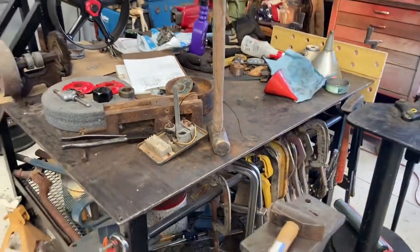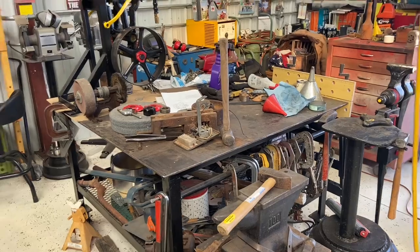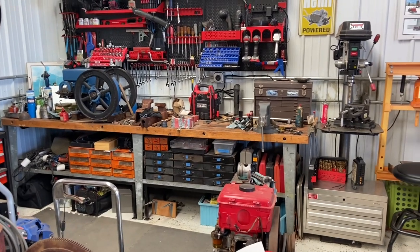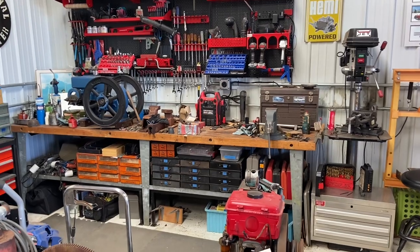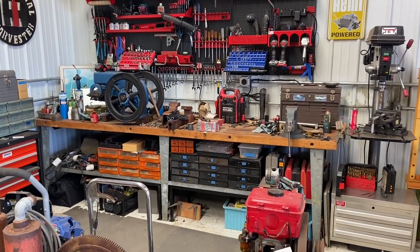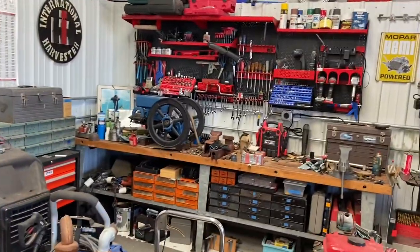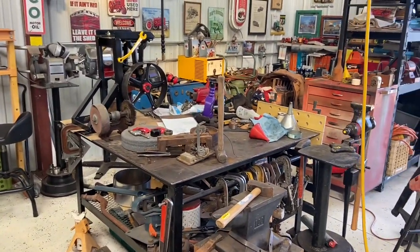That'll free up some space on the welding table slash fab table slash whatever table. Speaking of tables, my 10-foot long workbench that is actually my primary workbench — as you can see, it's covered with crap. I showed that a couple of videos back and said I needed to clean it, and I still haven't done it. Shame on me.